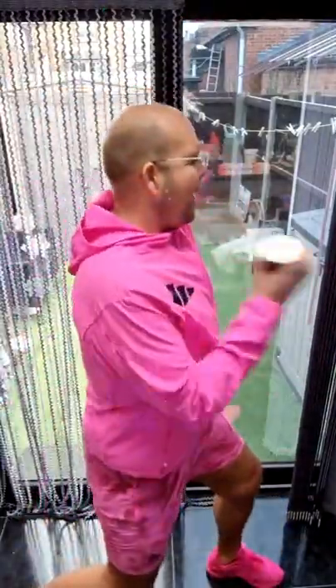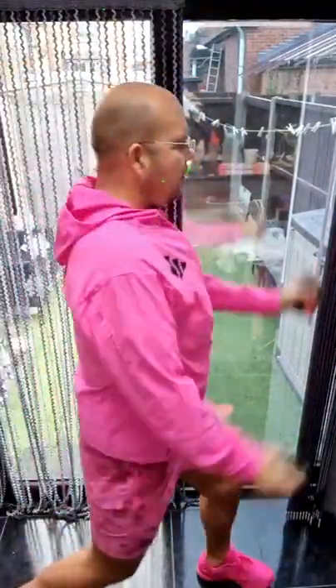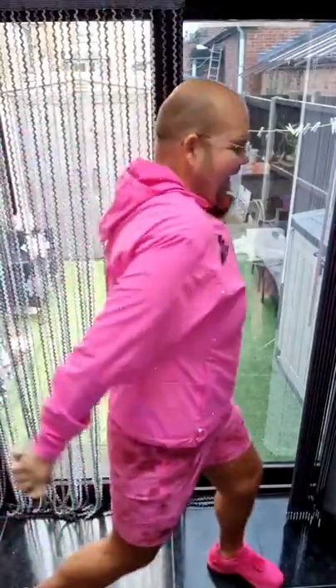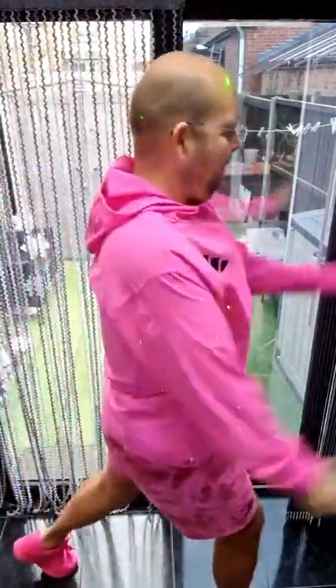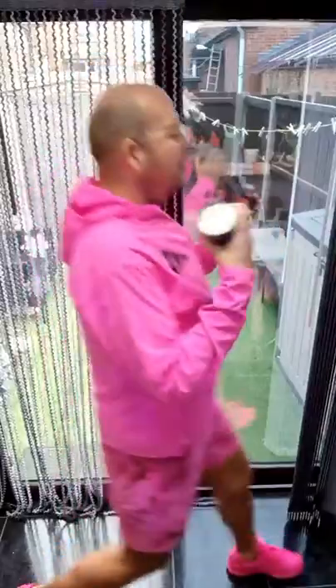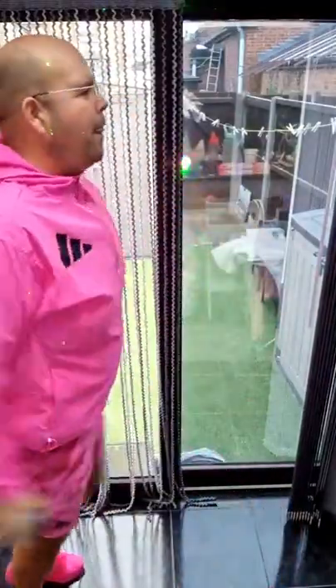Slow down to three, two, one. Come on guys, we should be feeling it now. Those legs are definitely warm. One more, let's go. We're nearly finished. One more.